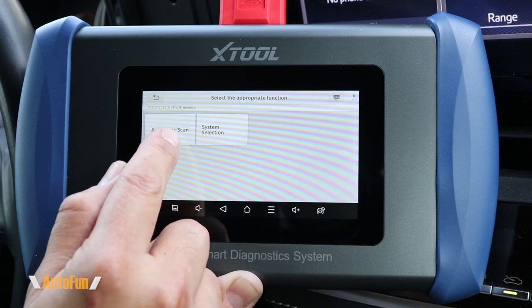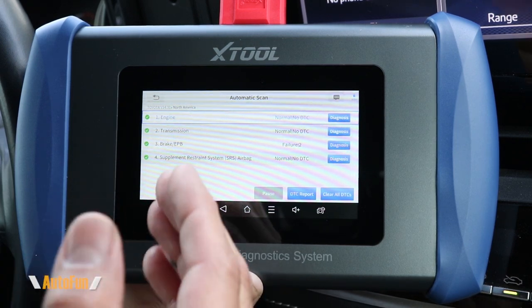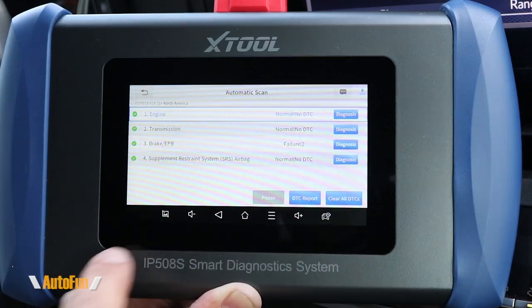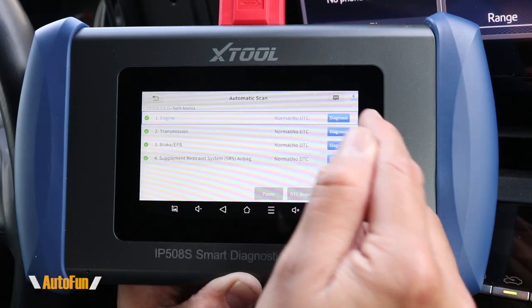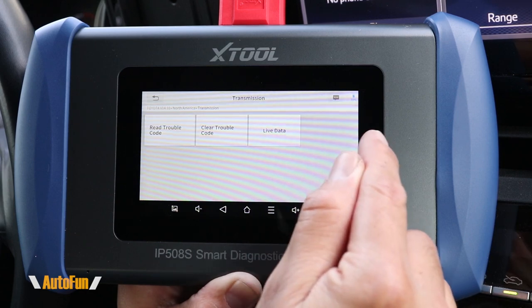From there we can begin an automatic scan, where the tool runs a full check on the vehicle to confirm what systems are present and which ones have problems. We also get a choice to create a report for the issues the tool has found, or to clear the codes altogether.